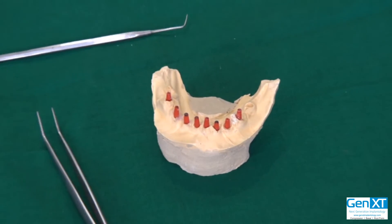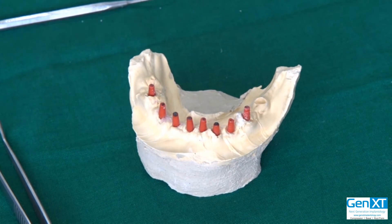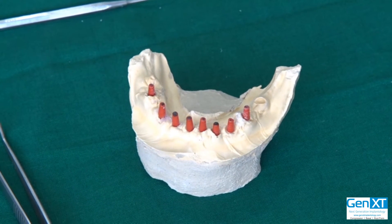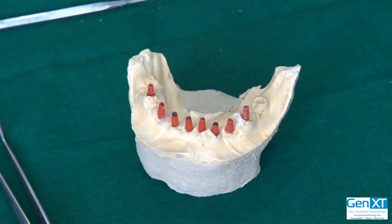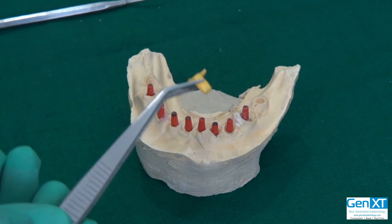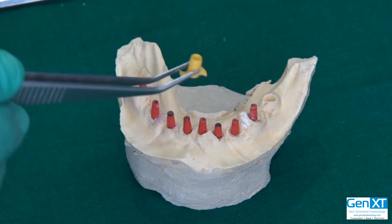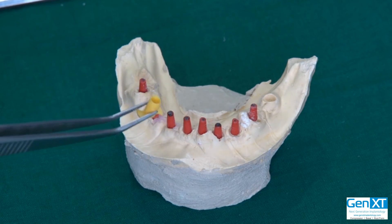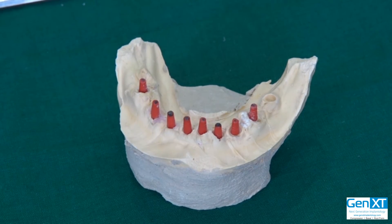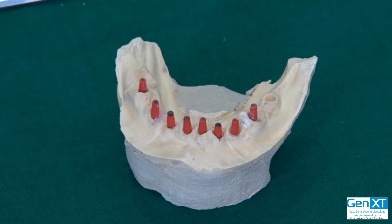In the impression procedure, you've taken the impression with the TRA — the transfer. Once you have taken the impression with the transfer cap, you will take an analog, place the analog into it, and send it to the lab. When the lab pours it, this is what it will look like. Of course, you have already prepped the heights of the abutments as required.